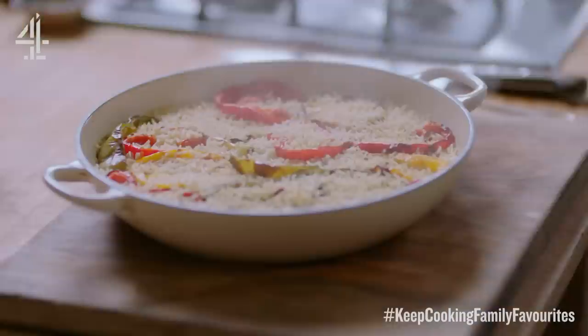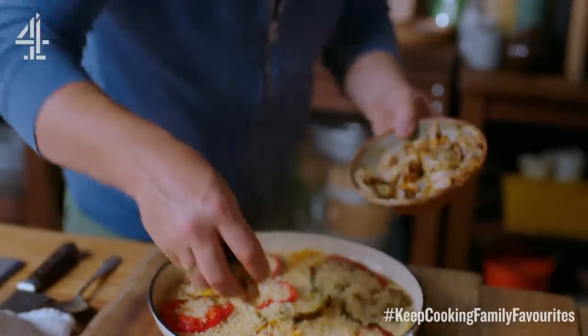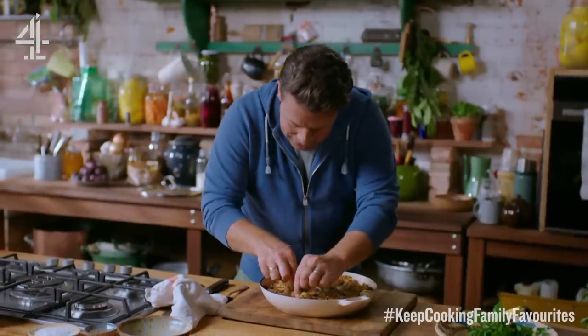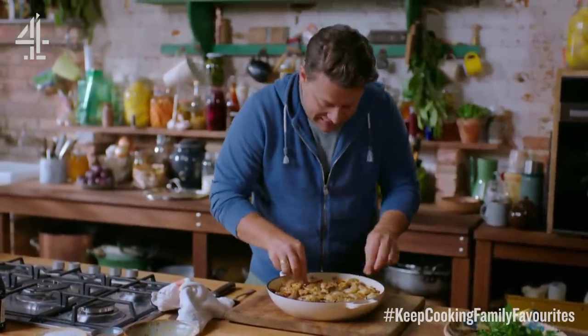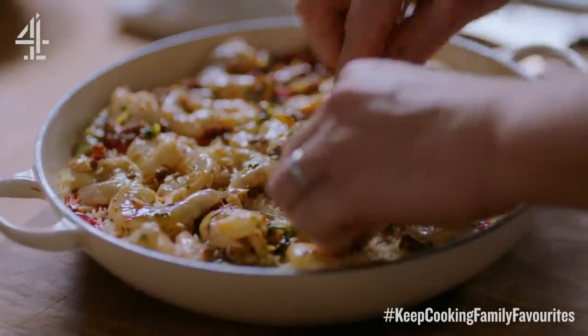Okay, look at that — steamy, gorgeous and colourful. Then take those amazing prawns and just kind of sprinkle it over the top like that. Just push it into the rice and we'll pop that back in the oven now for five minutes so we cook the prawns all the way through.